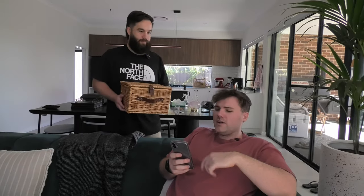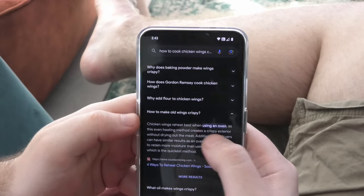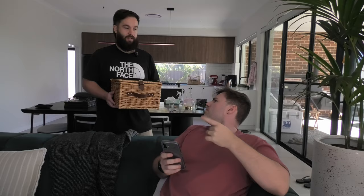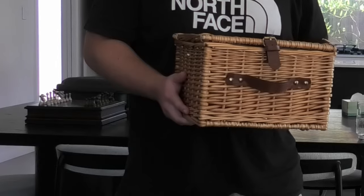Hey man, what's up? Oh hey, I'm just trying to figure out how do I get my chicken wings ultra crispy. Yeah, nice nice. What's with the picnic basket? Oh man, I'm going on a picnic with my basket.